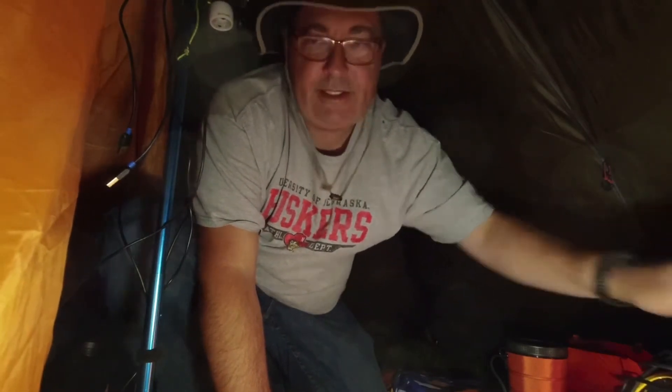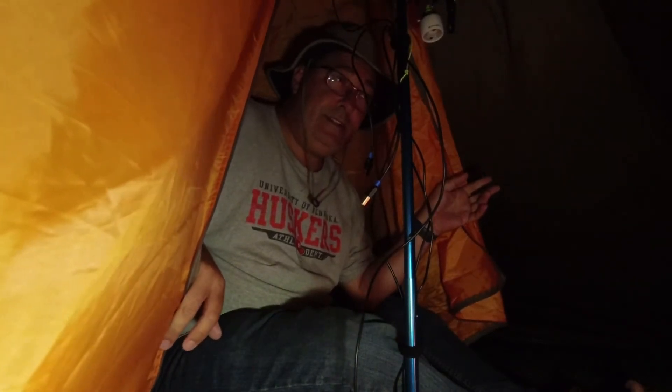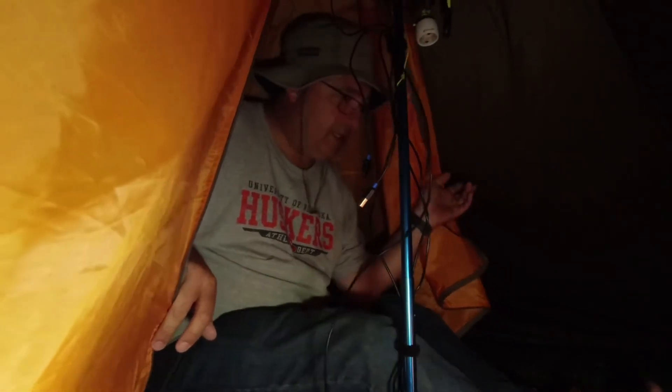I've been out here for — let's see — three and a half days now, so I'm a little ripe. But that's okay — they've got showers here, I'm planning on hitting them.